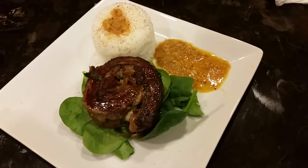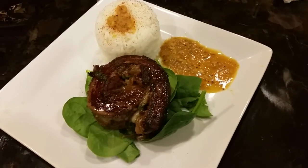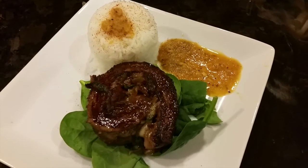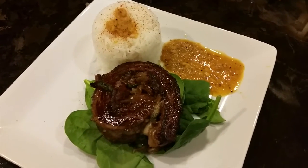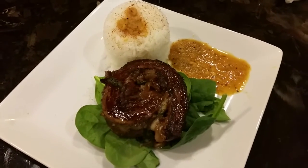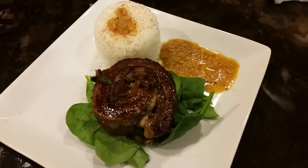We got the stuffed steak roll with the rice, and a little bit of seafood sauce on the side — leftover from the crab hut that my daughter told me to save. That's gonna mix in with the rice quite nicely. Oh yeah, it's about to be on and popping.